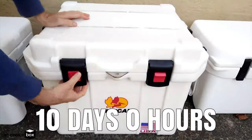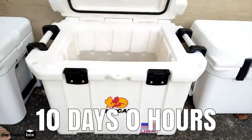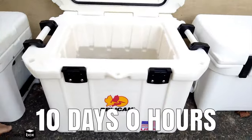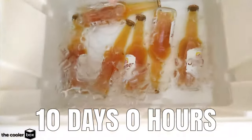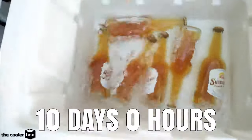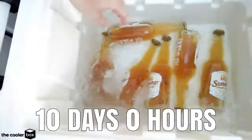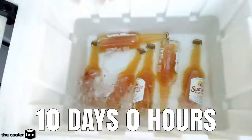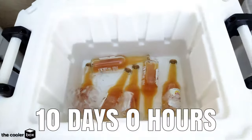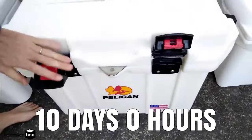Here we are on day 10 with the Pelican Pro Gear Elite 35 quart cooler. It has been 10 days since we put ice in this thing and there is still ice in here. Granted there is not a lot of ice, but that water is extremely cold on my hands. There is a little bit of ice in there — I can see this going maybe another half a day. I would be very surprised if this could make it to 11 days, but we will continue checking in.